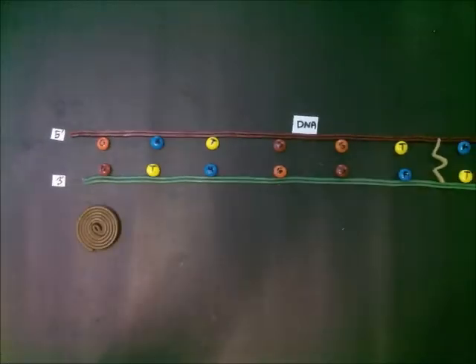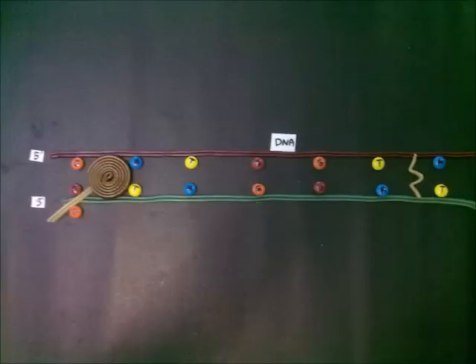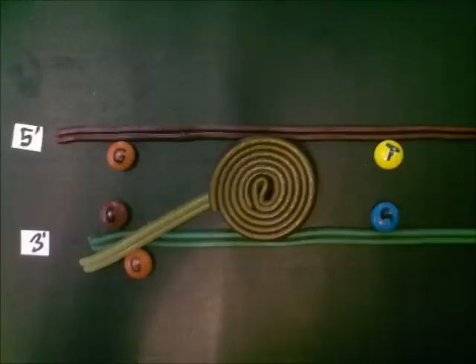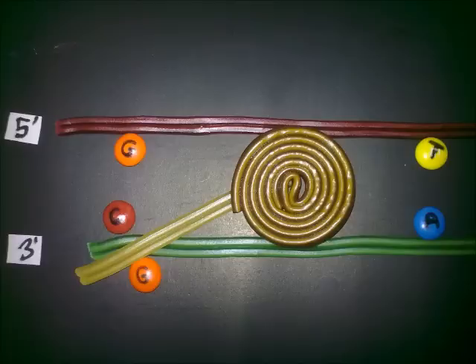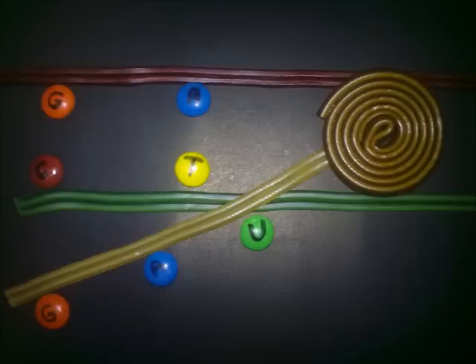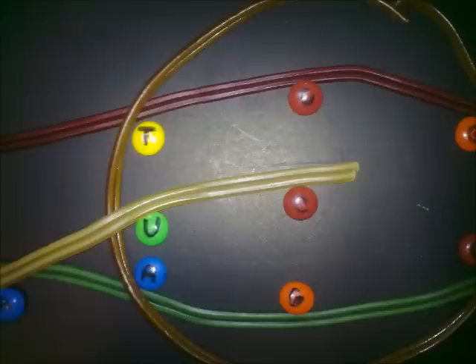RNA polymerase attaches to the double-stranded DNA molecule and moves along, unzipping the DNA strand in the 5' to 3' direction, with new nucleotides being added to the 3' end of the growing messenger RNA. The RNA polymerase matches the complementary bases of A with U and G with C.